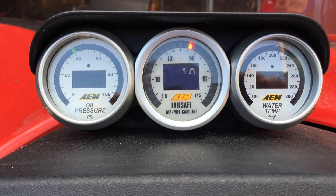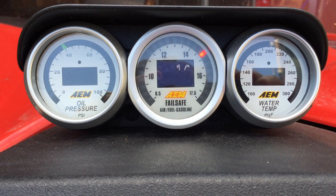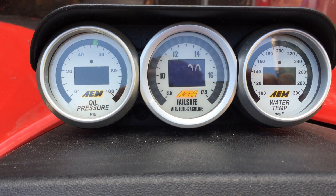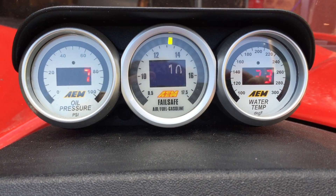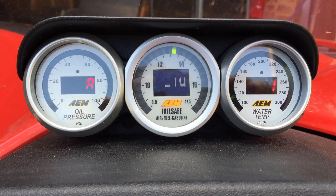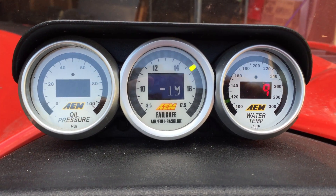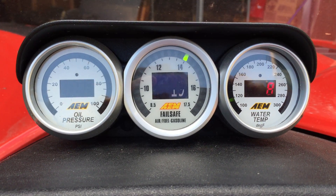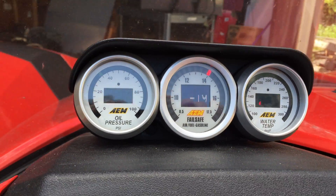We'll give this a little rev and see if we can get the intake pressure to move out of the vacuum zone and into the boost zone. It's a lot of information, and it also includes the fail-safe gauge that we can hook up to make sure that if your machine happens to go into an unsafe boost or air fuel ratio range, the fail-safe feature will engage and turn the motor down to a safe power level.